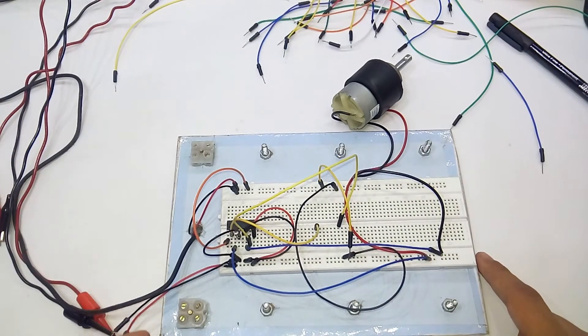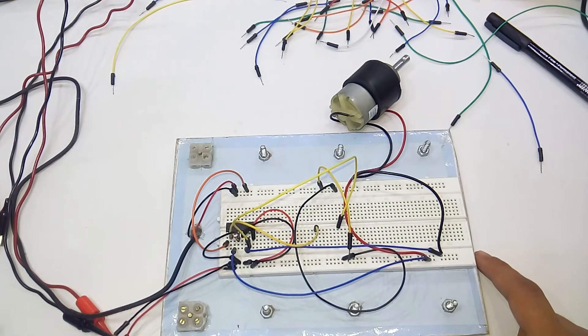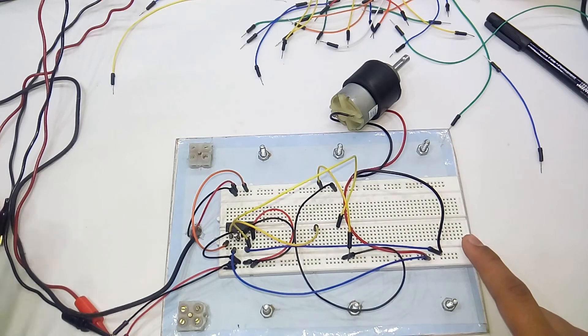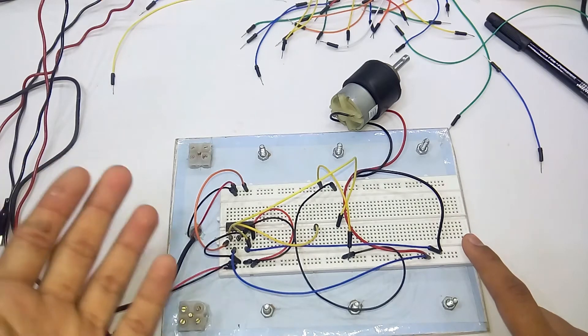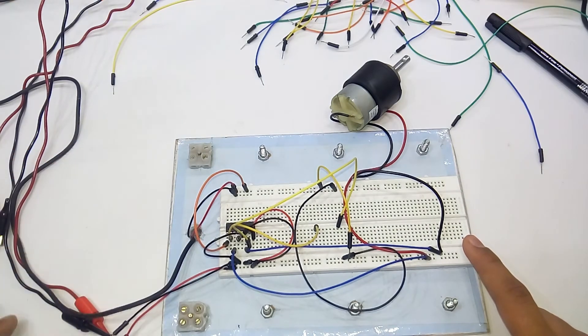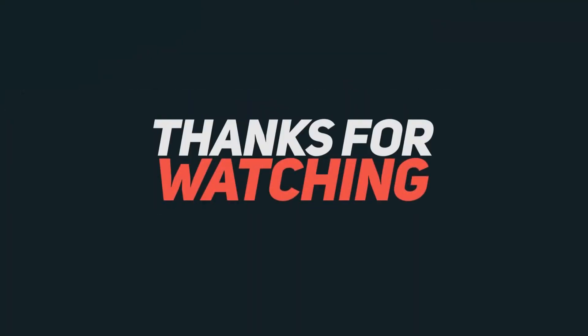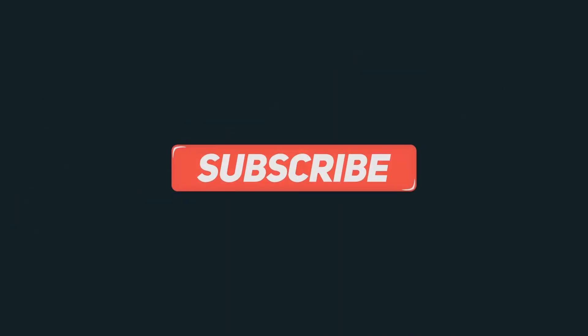If you have any queries, please comment in the comment section below. If you liked the video, give it a thumbs up. I'll be back with another tutorial, probably using the L293D with the Arduino - using sensors, driving motors, and more. You can suggest video ideas in the comments below. Thanks for watching, this is Akarsh signing off.